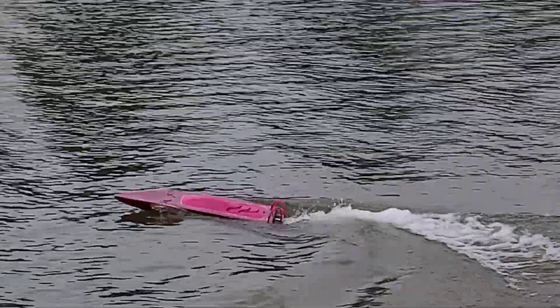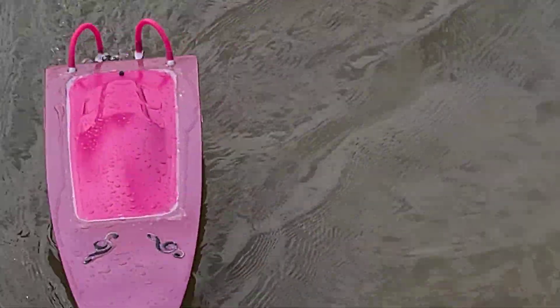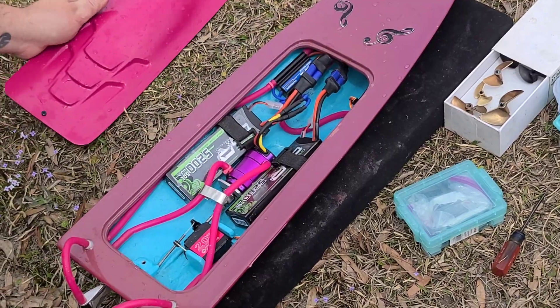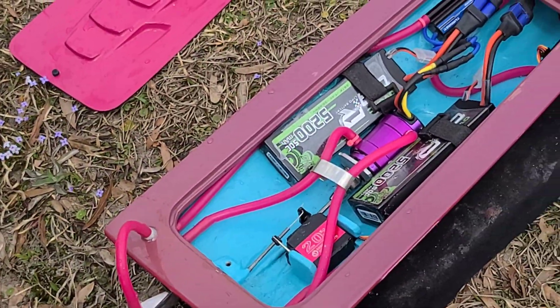Let's bring it in to check the temperature. We're going to check the temps and move the batteries forward. See if there's any water in the hull. A teaspoon of water — look at that. Not even enough to fill my hand up, just a teaspoon of water.